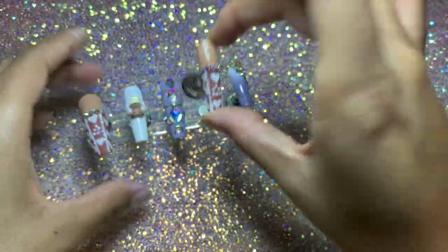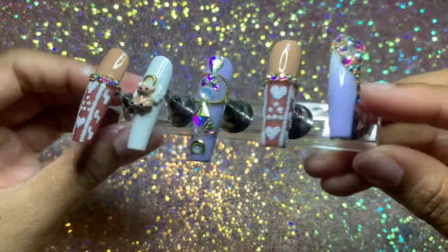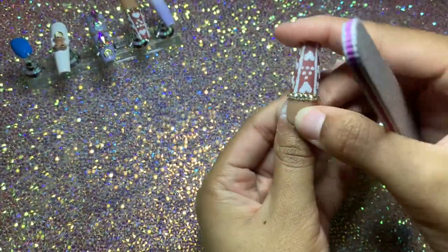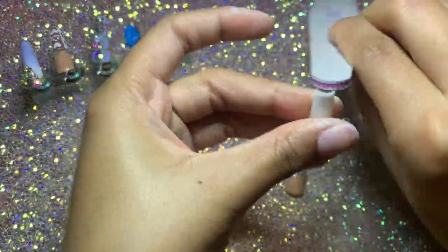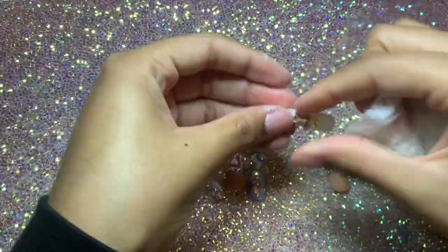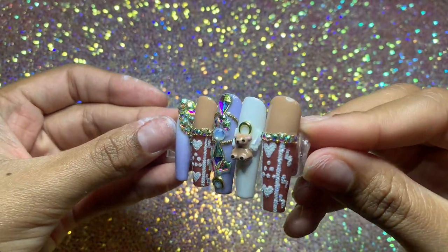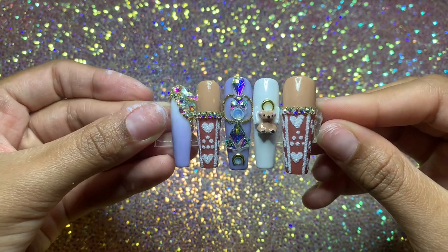I stuck them all in the lamp for 60 seconds and this is how they turned out. I'm just filing the tops to get them square again and making sure they still fit. Look at this bear nail — so cute! I almost wish I'd done a whole set with just bear nails and gingerbread nails. I'm cleaning them off with some rubbing alcohol — and this is what we ended up with. These are the nails I wore on Christmas. Aren't they just adorable? I hope you guys like this video. Don't forget to like, comment, and subscribe, and follow me on Instagram. Love you so much, thank you for watching — peace, diva gang!